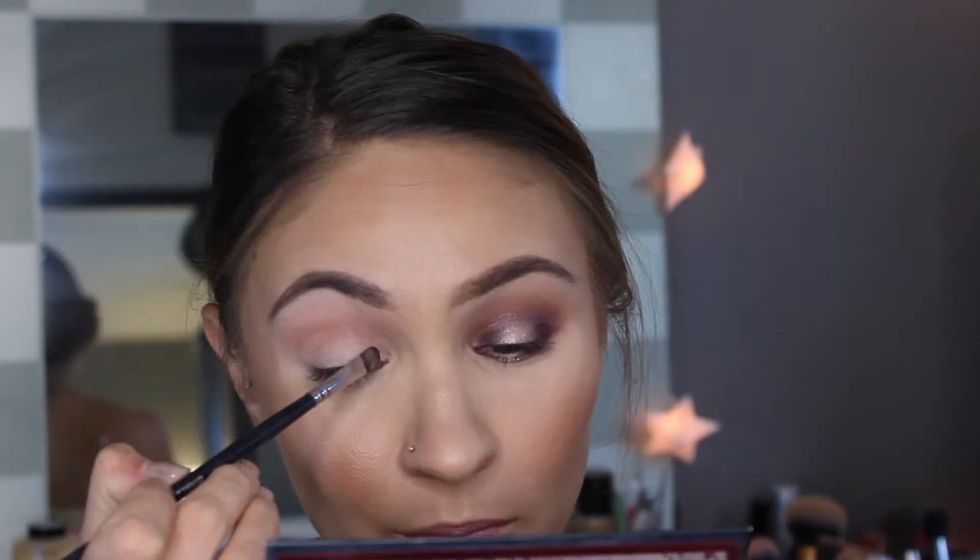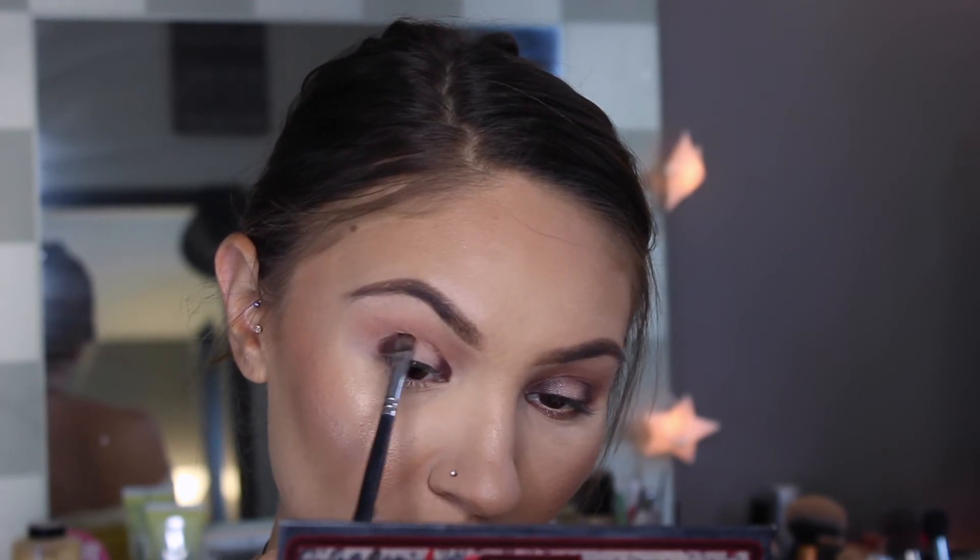With a smaller and flatter brush I'm going to take Deep Plum and hit the inner and outer corners. With whatever is left on the brush I'm just going to connect the two outer edges and blend it out. To blend out the harsh edges I'm using a Sigma E25 and I'm just gently pushing the outer edges up into the transition color.